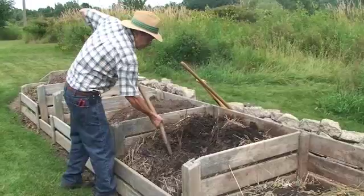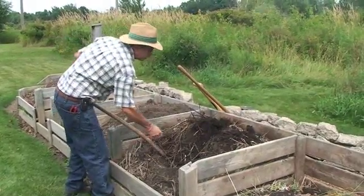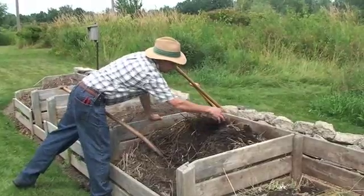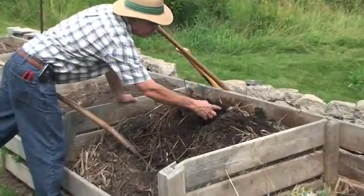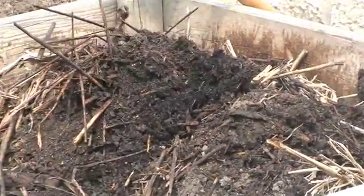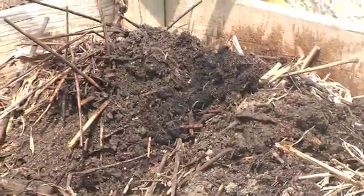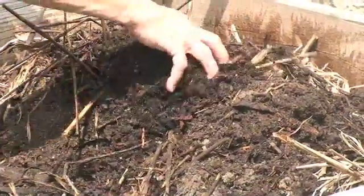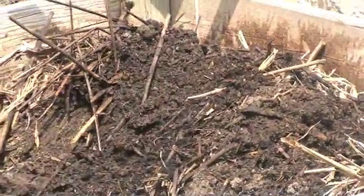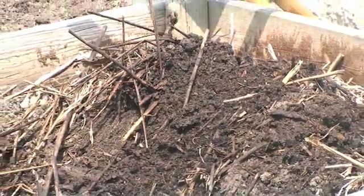If I turn over this compost a little bit, you can see that there's still a lot of stems in here, and there are a lot of nice roundworms and earthworms working away. Look at this — this is just beautiful for a composter. You see all these wonderful worms; these are part of the floor of critters that are in here just working away to turn this material back into a well-working compost pile.